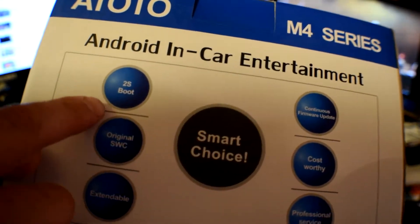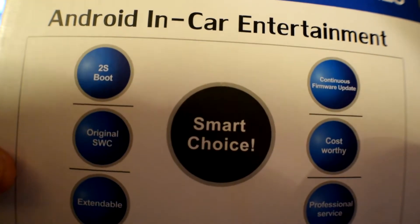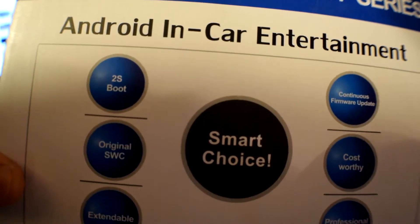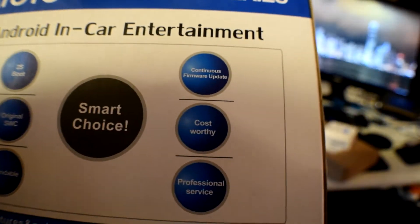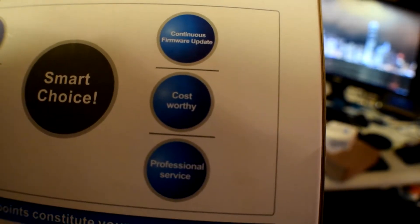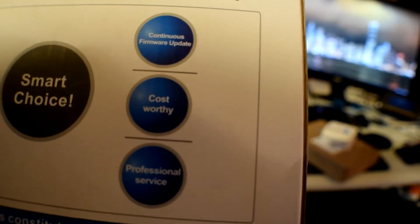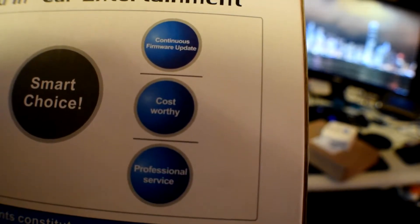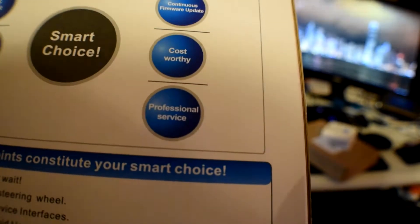Some features: it's got a two-second boot time. Once you've booted it up the first time, it'll turn on in two seconds — it'll probably turn on before you even start the car. They do continuous firmware updates, and if you look there it says 'cost worthy.' This unit was $186. My last unit that doesn't do a third of what this unit does was I think $200 or $300 because it's a touch screen, but it's not Android or anything like that. And they do 24-hour help with anything — installs, whatever you've got, they will help you through it.